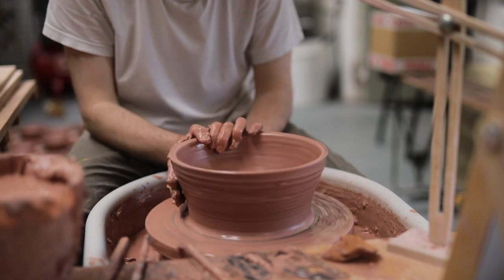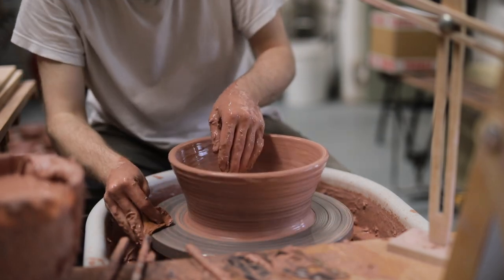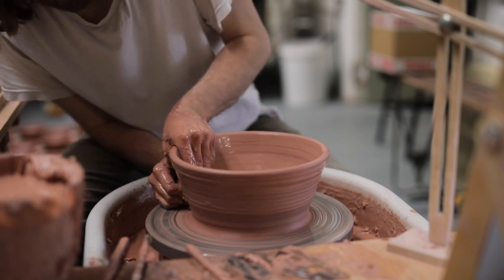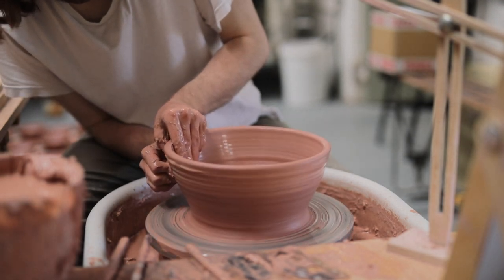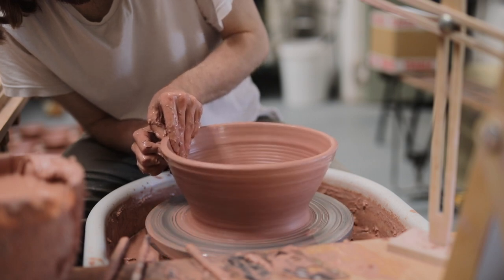There's a tiny wobble on this piece — you can see the rim undulating just a little bit as it rotates, but it isn't severe enough to warrant me stopping or dealing with it. On larger forms, if it does get worse, it tends to be something I'll either remove towards the end of the process, or, if I can, trim it away once the piece is leather hard — I prefer to do that.